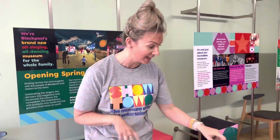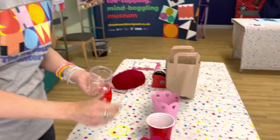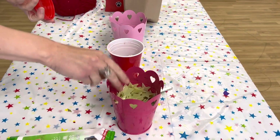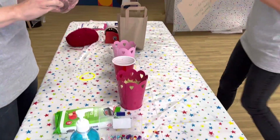It's an Illuminations Club today. We wanted to create something that the children can take home that's sensory and reminds them of the Blackpool Illuminations. We've been using recyclable jars, putting beads in, and glowing-in-the-dark stars. We've used LED lights as well.